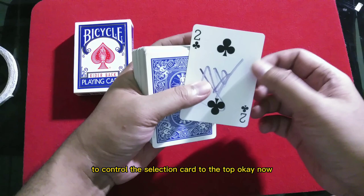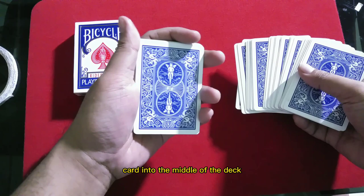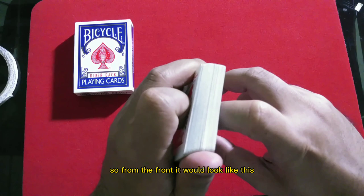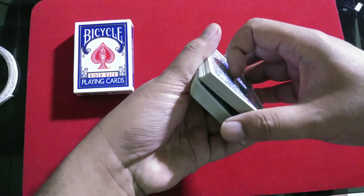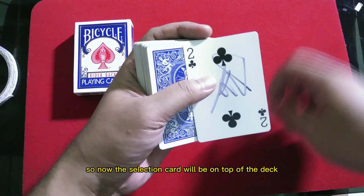Now I'm gonna teach you how to do the double undercut — it's really easy. Put the card into the middle of the deck, then put your pinky on top of the selection card and square all the cards. From the back there's a gap because of your pinky break. Take half of the bottom packet and put it on top, then take the rest of the bottom and put it on top. Now the selection card is on top of the deck.